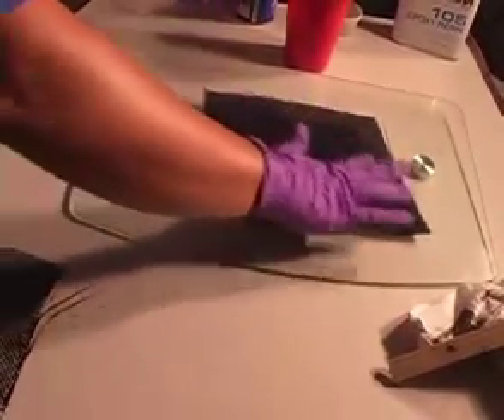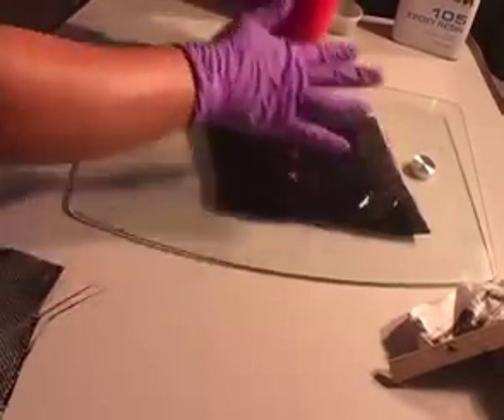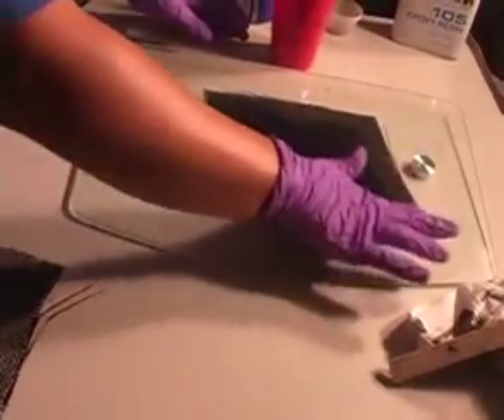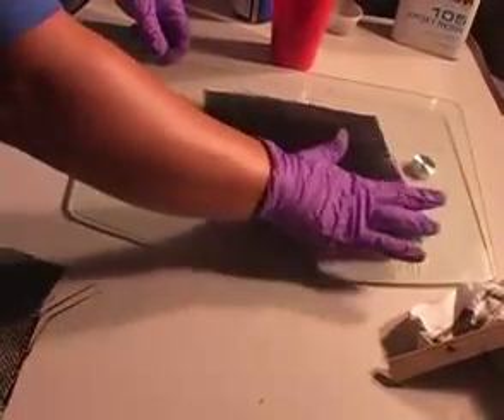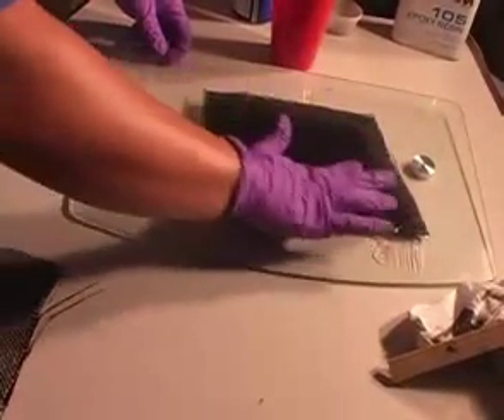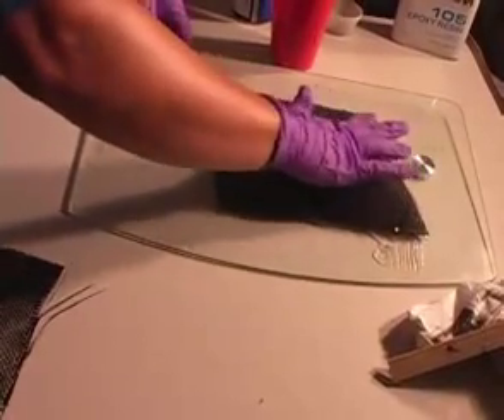You want to use just enough resin to wet out the fabric and ensure there are no air pockets. Any excess resin will only make the laminate weak and needlessly heavy. Apply more resin as needed and gently work out any air pockets. Keep in mind this is the only layer anyone will see, so use care to preserve the pattern you achieved earlier.